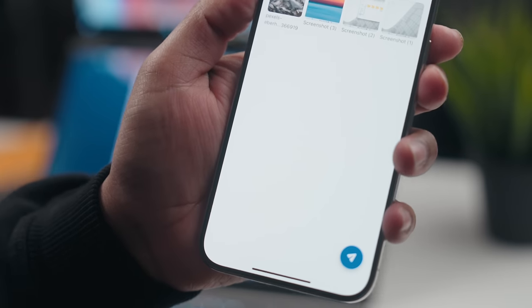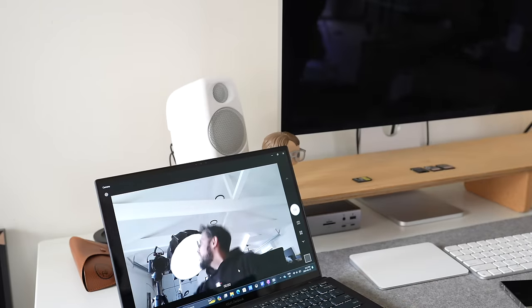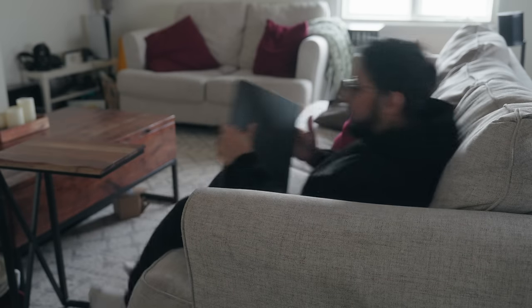Another thing this laptop has is something called an NPU — a neural processing unit — which is going to help process AI tasks and things like that. For example, if you're using the webcam, which is actually a pretty good experience on this laptop — on a traditional laptop you have the webcam at the top, so if you're working and chatting with somebody, you're basically getting an up-the-nose view. But with this, you have an eye-level webcam. Going back to the NPU, when you're in the webcam you have stuff like background blurring or studio backgrounds. And as our world gets more and more AI-dependent, I think having something like this will really help future-proof this computer. These are just some of the ways I've personally been using this laptop, but there are a lot of different ways you might find it handy.